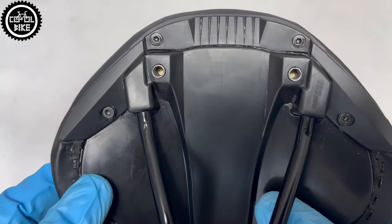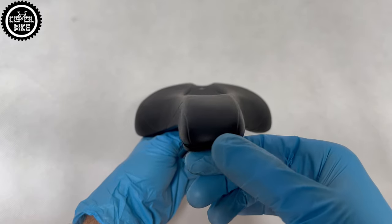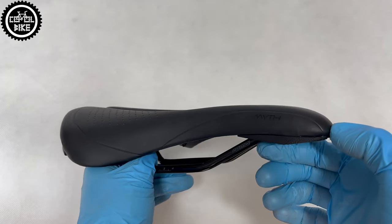It is quite comfortable even for me, but remember about the most important thing when choosing a saddle. Check the spacing of your sit bones and only then seek the correct one.